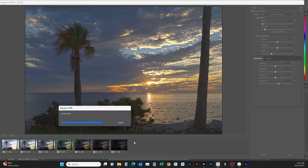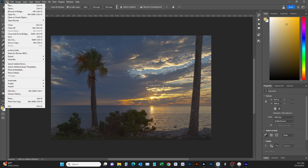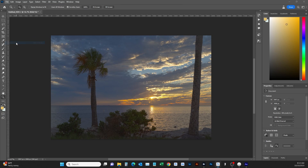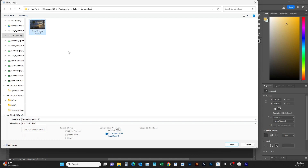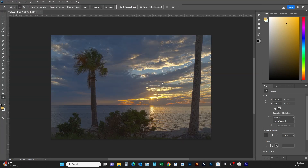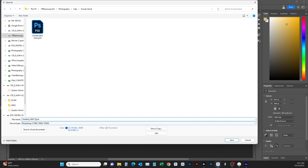It looks kind of flat — we haven't done any editing to bring out the highlights yet. We're going to go to File → Save a Copy, switch it to TIFF, and save this as 'Sunset Palm Trees.' We'll overwrite the existing one. Click OK — now it's saved. We can close this file. If you want to come back to it you can save it, so let's name this version 'Number Two.'